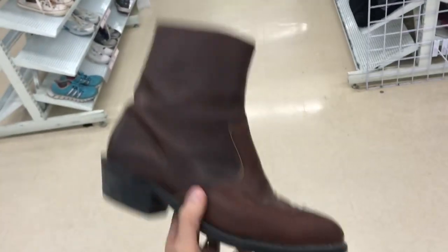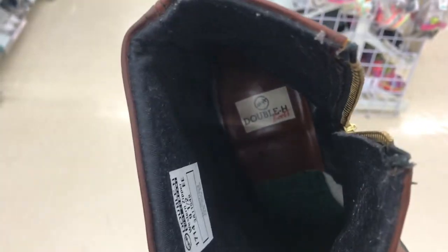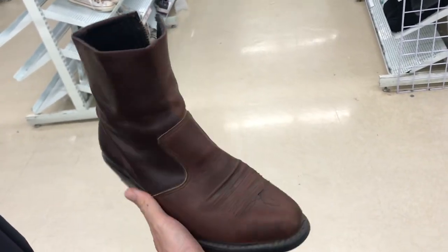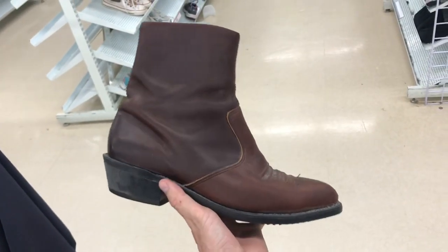These boots have a buy cost of 12 bucks. They feel heavy — which is a good thing — and the leather feels really soft and smooth. We didn't know the brand, so we did some research: these are called Double H boots, and on all the marketplaces we use they are selling really well. No rips or tears, plenty of life left on the insoles and soles — so this is a yes.